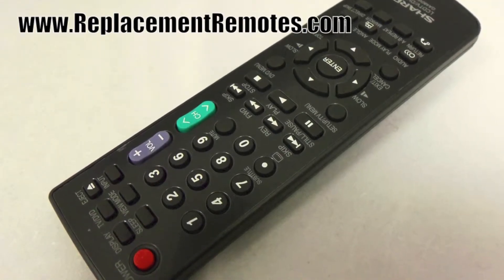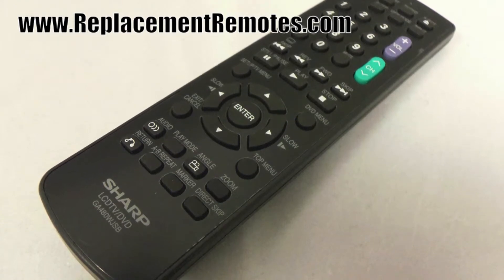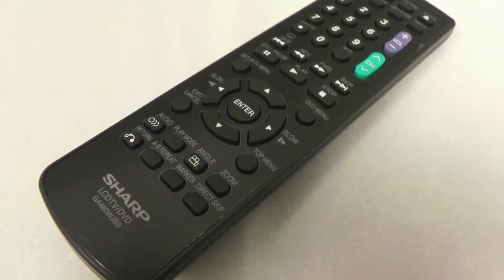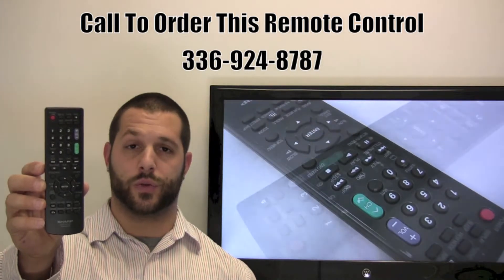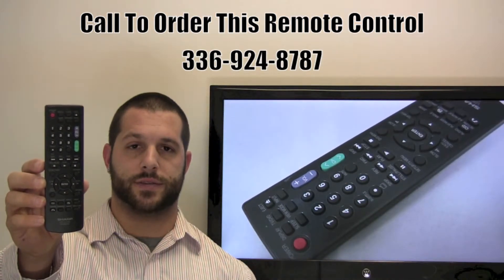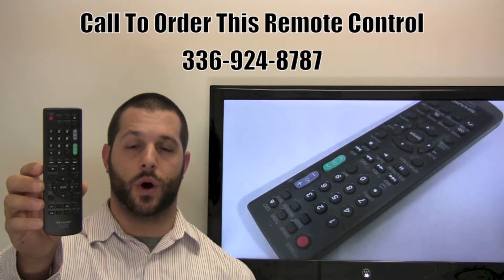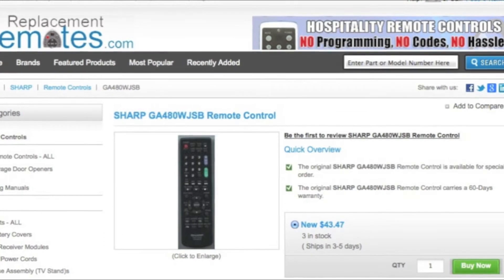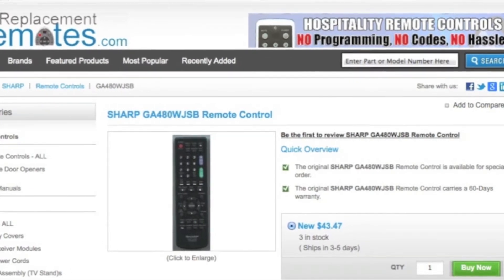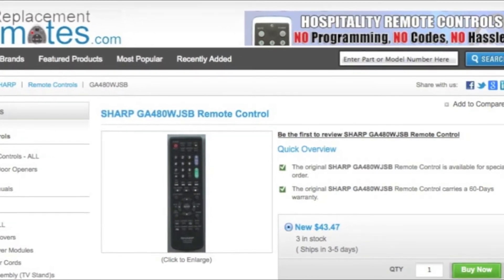We offer a 60-day warranty and a no questions asked, guaranteed return policy right here from ReplacingRemotes.com. If you have a question or would like to make an order by phone, please give us a call: 336-924-8787. Our friendly staff will be glad to help you, or as always log on to our secured and trusted website by clicking the link below this video — hit the green buy it now button and we'll ship you this brand new Sharp remote control.